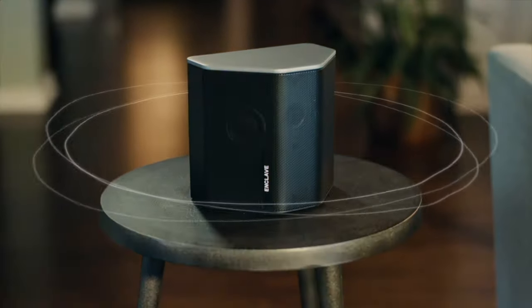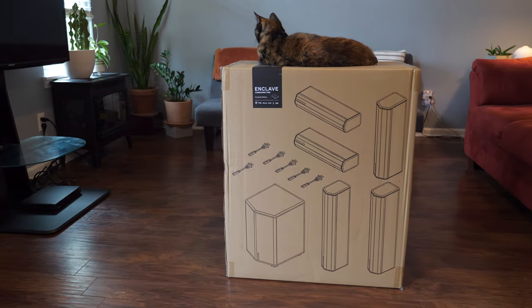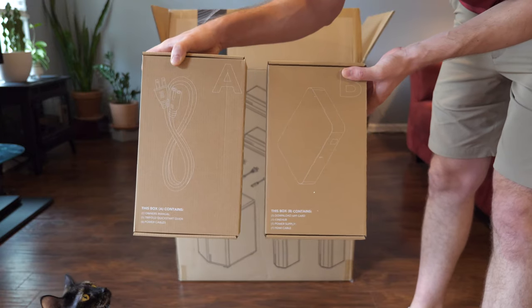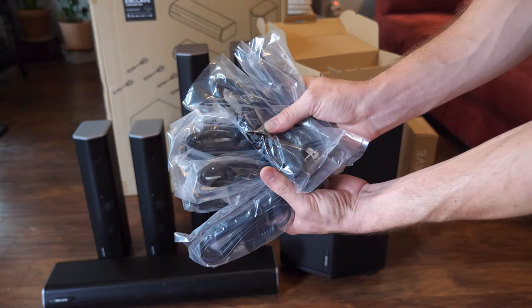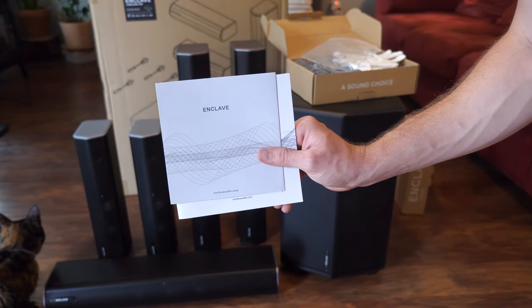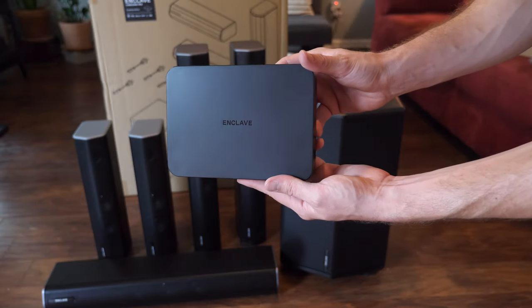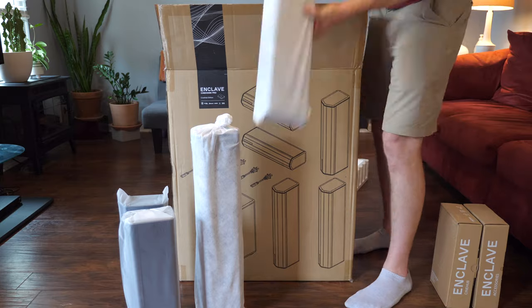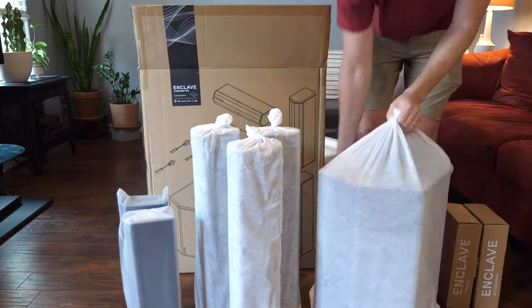True 5.1 surround sound that is wireless and has a quick plug-and-play setup. The box it comes in is fairly hefty, around 70 pounds, and my beautiful tortie cat Cheney was eager to get into it as well. When you open it up you'll find two small boxes containing six power cables for the speakers and subwoofer, an owner's manual, a quick start guide, some gloves to prevent fingerprints, and the CineHub transmitter along with an HDMI cable and power cable. The rest of the box has the five main speakers and one subwoofer, all delicately placed in white cloth bags, which was a nice touch.